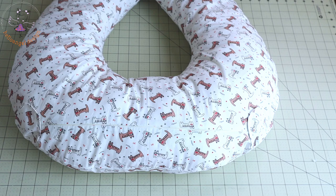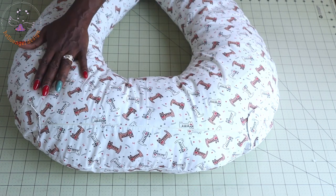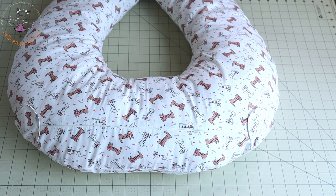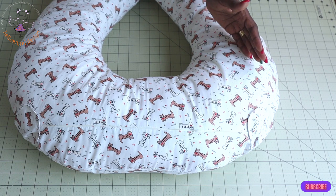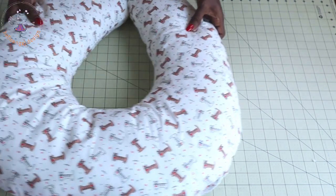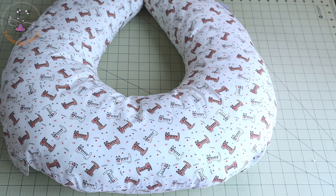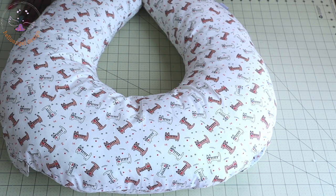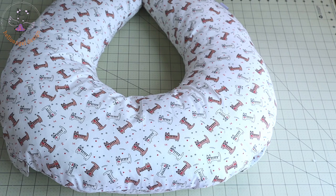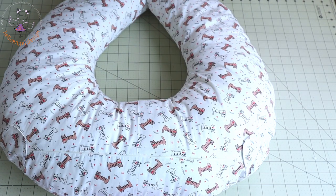This is the final look of my nursing pillow or breastfeeding pillow — see how beautiful it is! It's a step-by-step tutorial. Please subscribe if you haven't, comment below if you have any questions and I will do my best to respond. Follow us on our social media platforms at HelloNJ.Design. Thank you all so much for watching and have a wonderful day, bye!